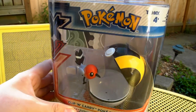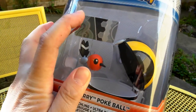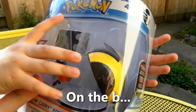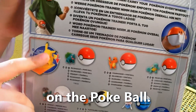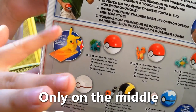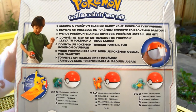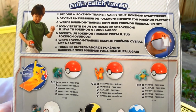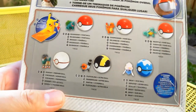Here we got Fletchling with an Ultra Ball. And there's some kind of card in the back — I'm not sure what that is, but it has something to do with another system. It says put your Pokemon on the Pokeball only on the middle and on the edge. The rest is in foreign languages, so this is probably the same box they use internationally.